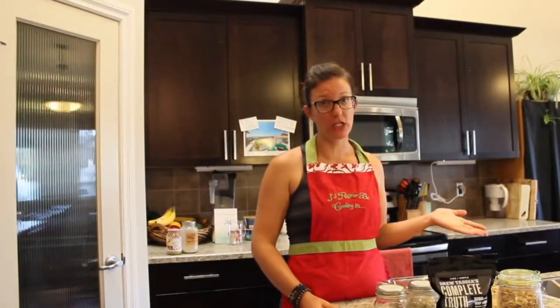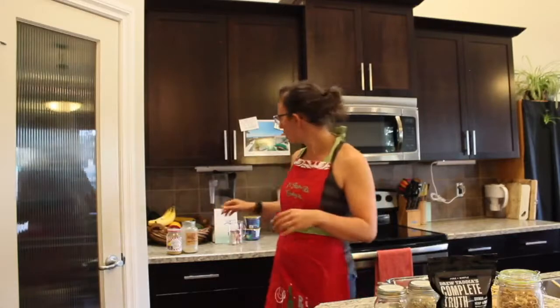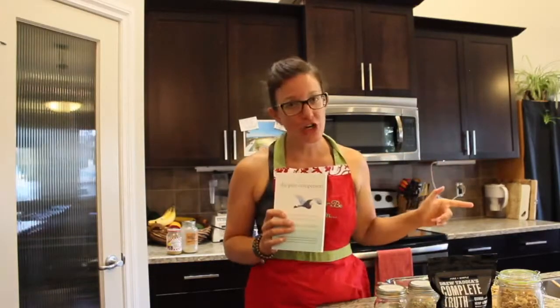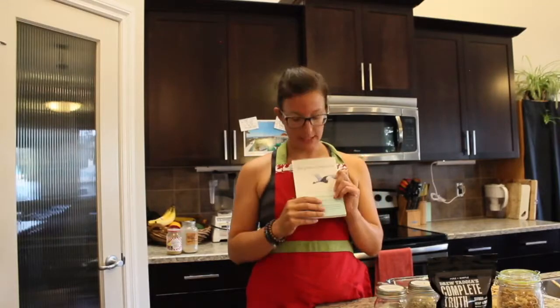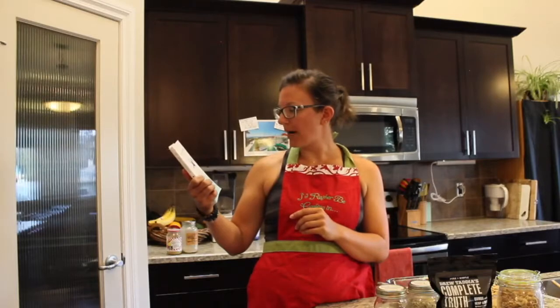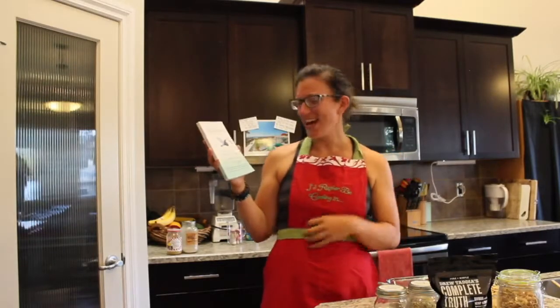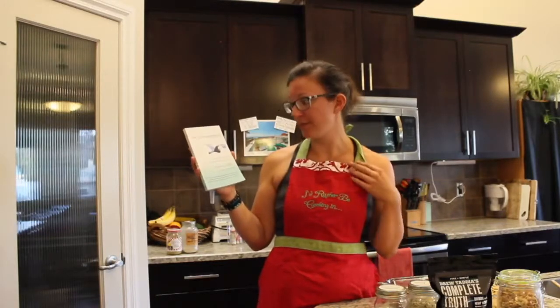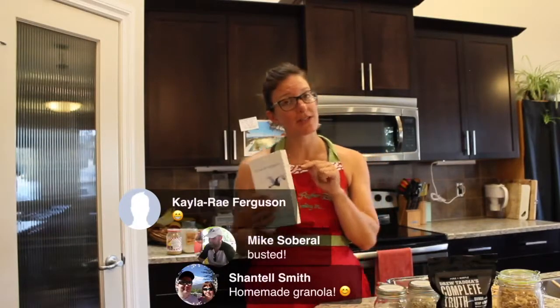So we should do our draw here. Should we announce the winner from last week first, and then you can enter the secret code? The secret code for today's draw — how about 'homemade granola'? So if you'd like to be entered into our draw for this book, which we'll announce on the next show, enter 'homemade granola' into the comments below. The book is The Pain Companion by Sarah Shockley.